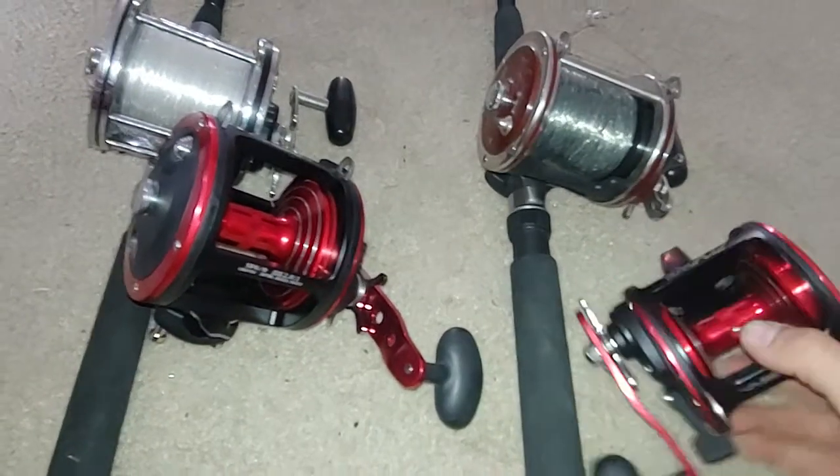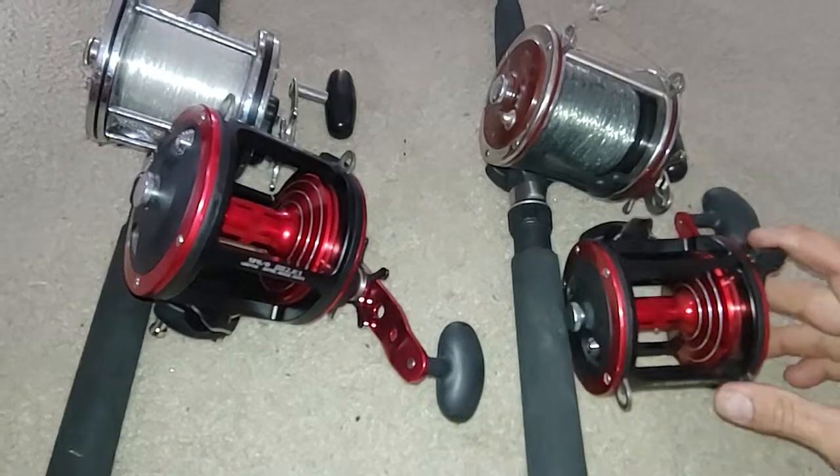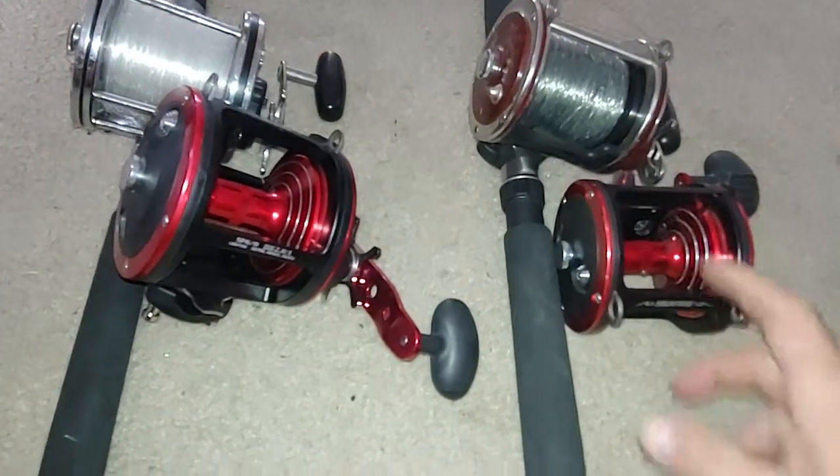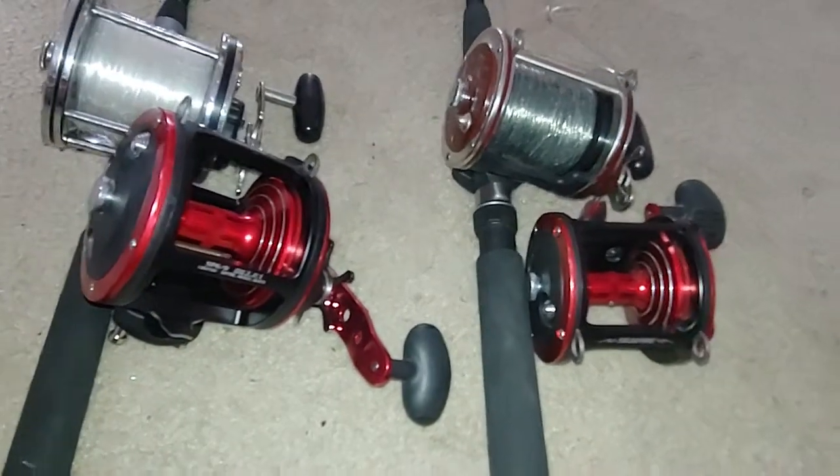I wanted to hate them. I don't hate them. I think they're okay reels. The problem I've got with them — I took them apart and drag-tested them. They're actually better than what I thought they would be.